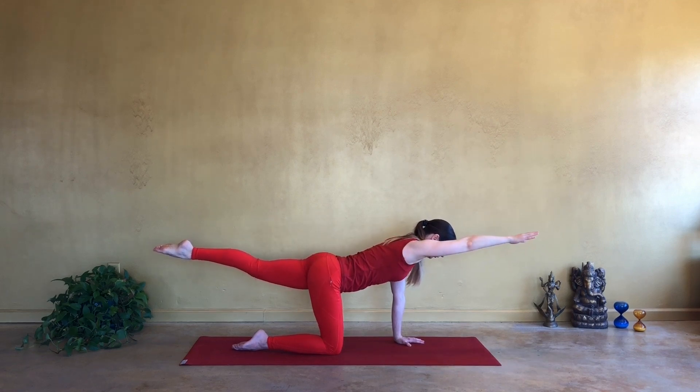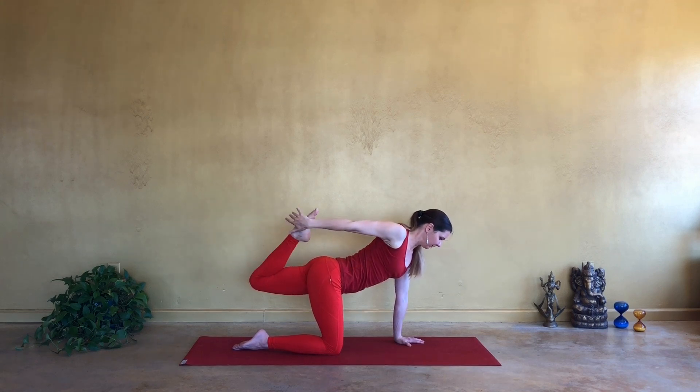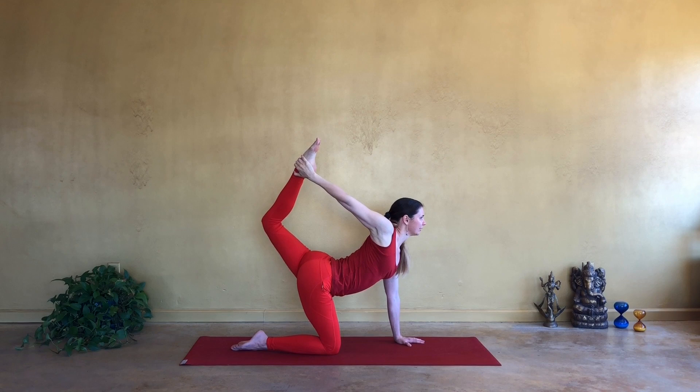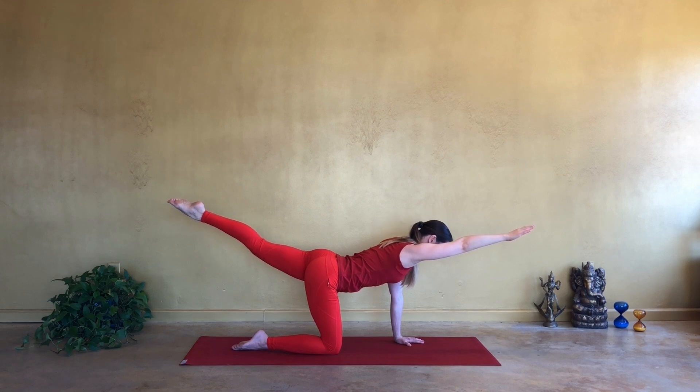One more time. Inhale forward. Exhale, pull it back. Bend the left knee. Catch the left foot behind you. And then see if you can extend the leg back and up to open your chest. Find your balance. Soften your jaw. Take full inhale. Exhale and release. Reach the limbs back and forward.